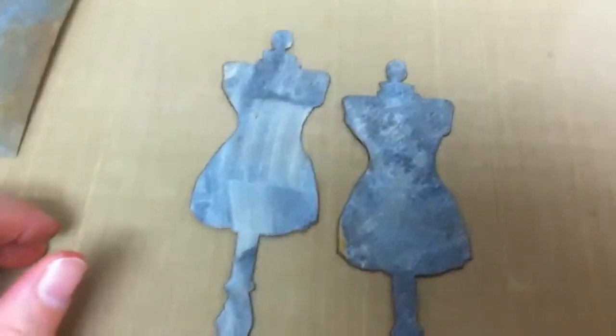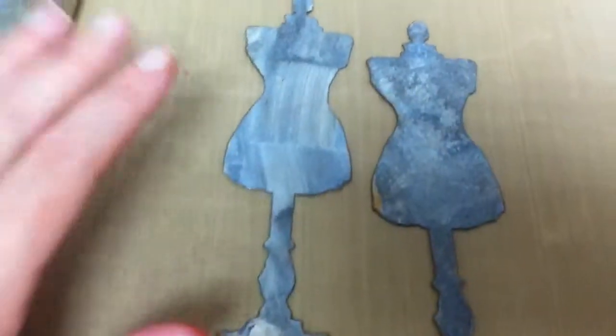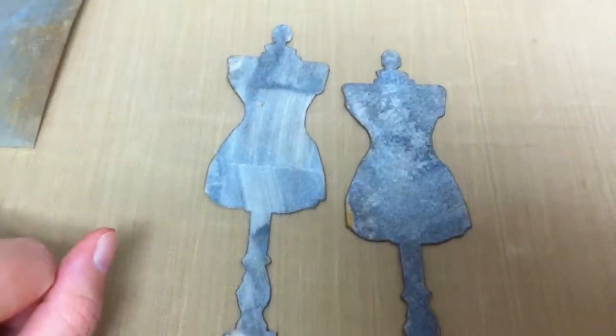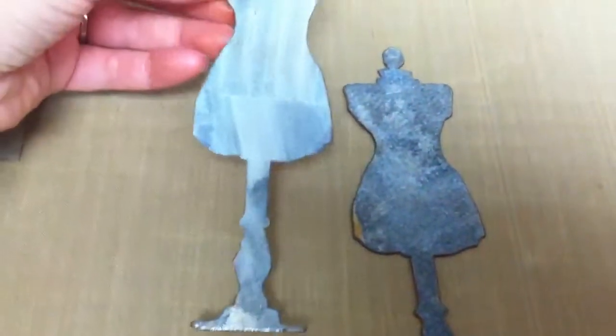Hi guys, it's Betty. I'm just doing a little playing tonight in my new craft room. I'm just so excited because I can play and it's not my dining room table and I don't have to put it away and I can leave out a little bit of a mess here.